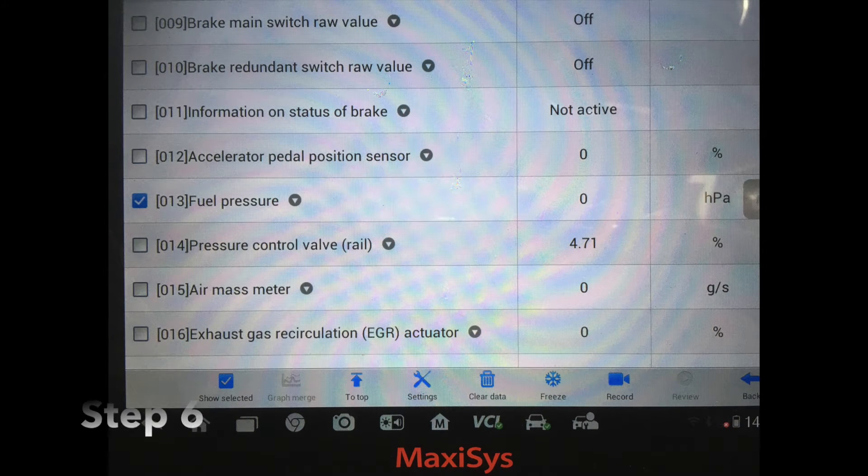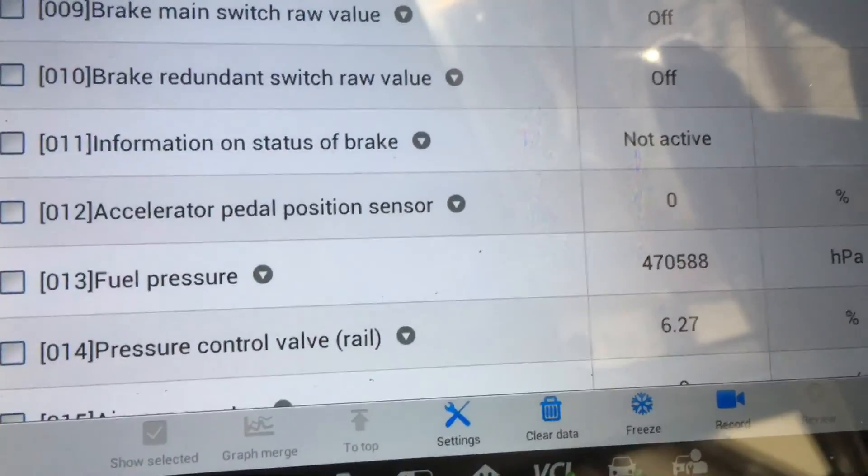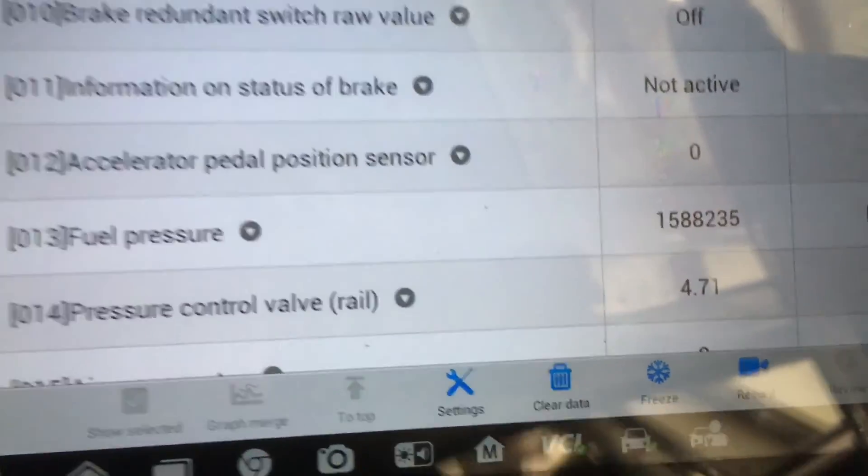Then we need to grab our scan tool, plug it in, and we are looking at live data - specifically our fuel pressure. We want to see pressure in our fuel rail above 30 megapascals. In this case the tool reads in hectopascals, so we will need 300,000 of those to be equivalent to 30 megapascals. We can then crank it and you can see we are getting plenty over that.